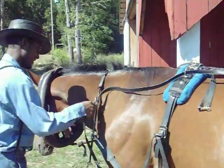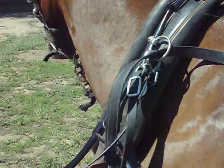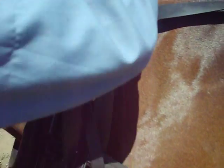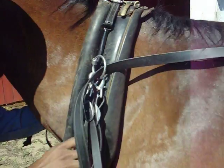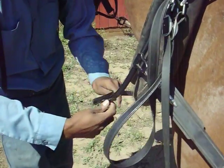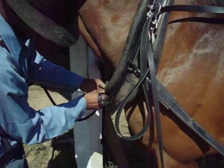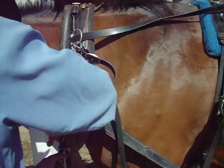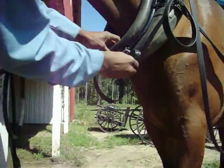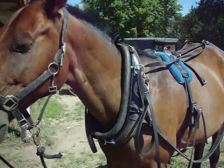You just gotta get this in the groove right there so the collar won't slip up. You just go straight, bind up, all the way to the groove, and then just fasten it. You just got to put the bridle on and he'll do that.